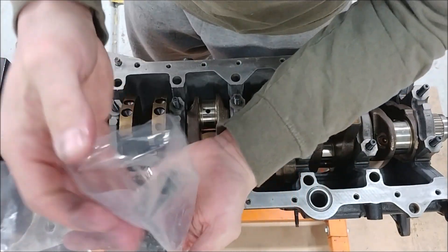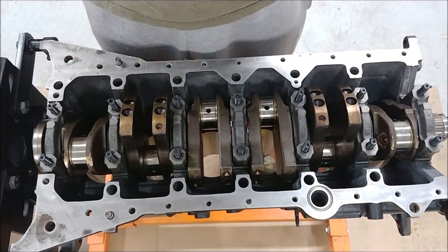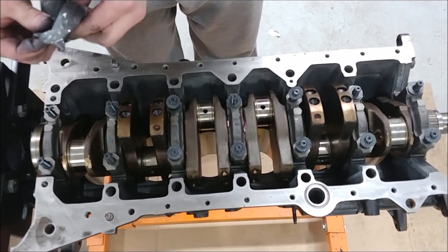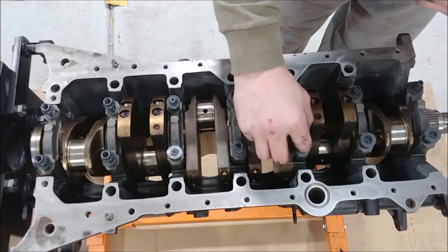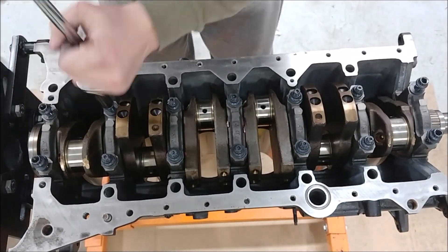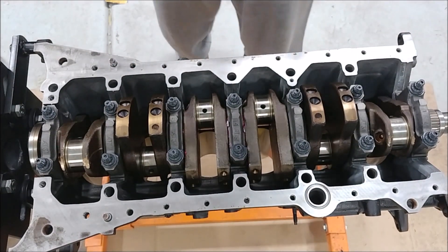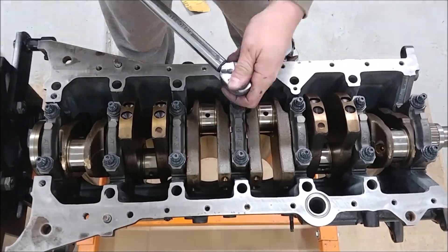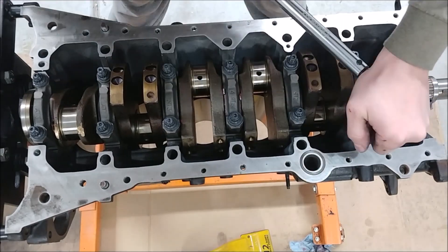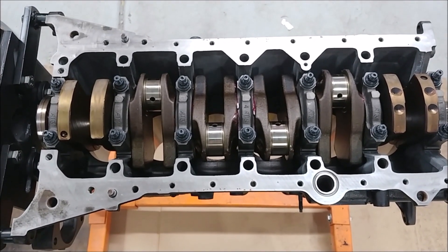They tell you to lubricate all the threads with that sauce. The spec recommends 60 foot-pounds in three equal steps — so we'll ramp it up doing 20, 40, and 60 foot-pounds. Studs, caps, crank installed. Flip her over and throw the pistons in.